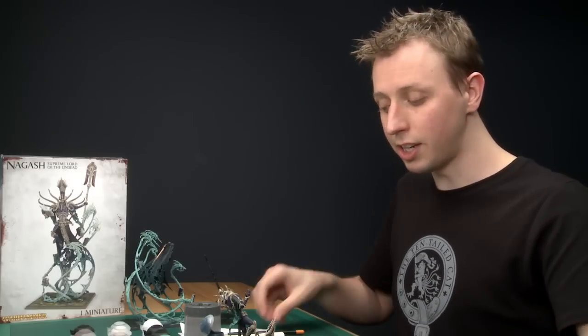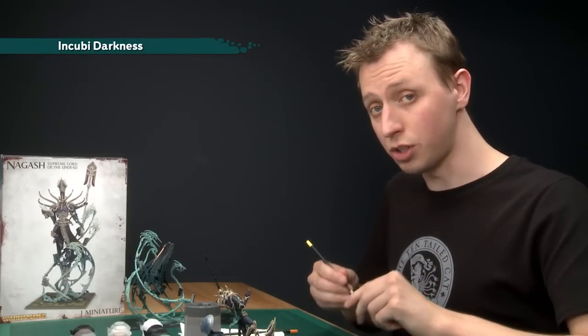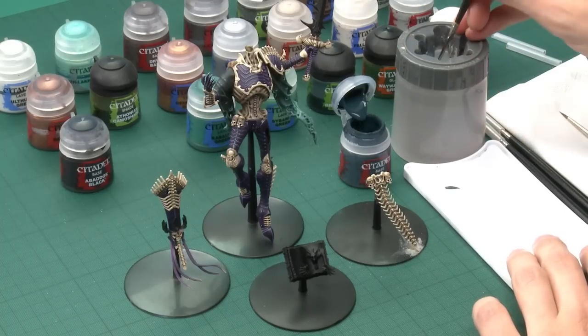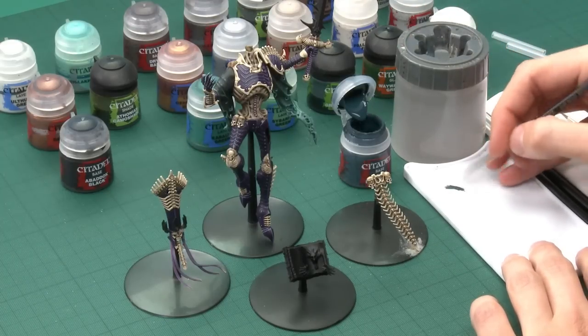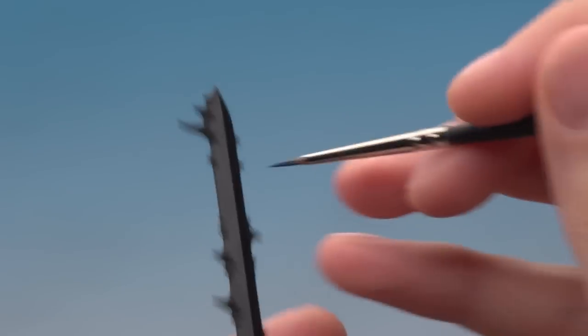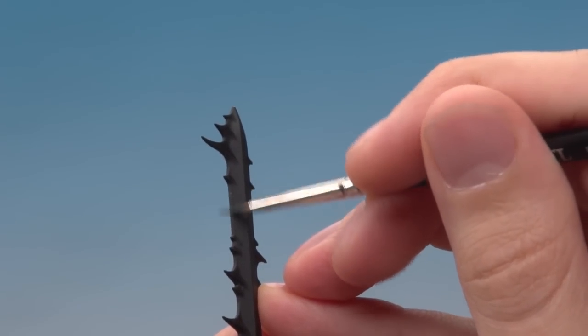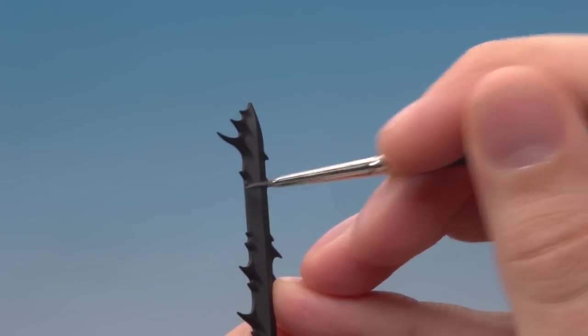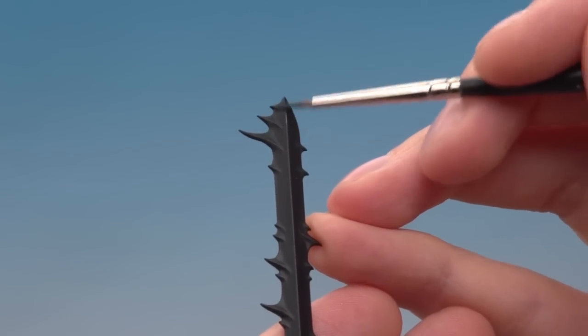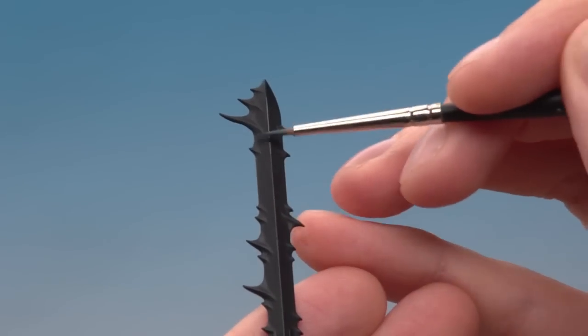The first detail I'm going to paint is the sword blade. It's important that it's completely black before you begin, so if there are any other colours on it just neaten it up with Abaddon Black. The first colour you'll need is Incubi Darkness, applied using two brushes — a fine detail brush for edge highlights and a standard brush for the trails. Use the side of your brush to paint a line running all the way around the sides and down the middle.